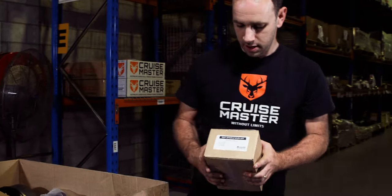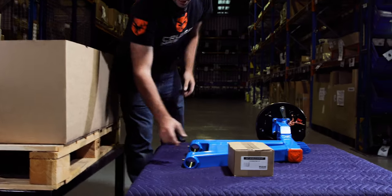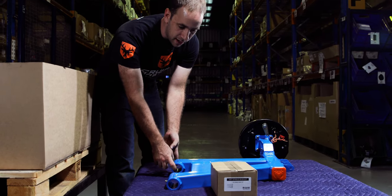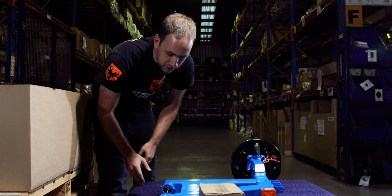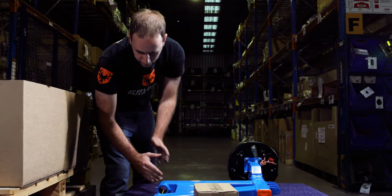So what do we have here? The spindle bush kit. So that contains the four bushes that go into the hinges here. So you'll open that up, push the two bushes in, then there's a spindle which goes inside those. So that completes the hinge assembly.